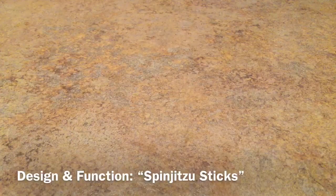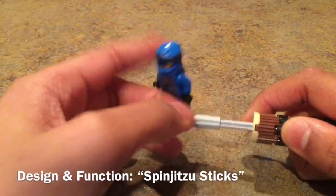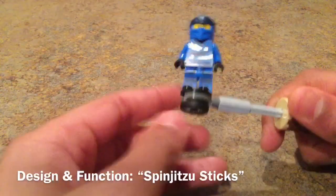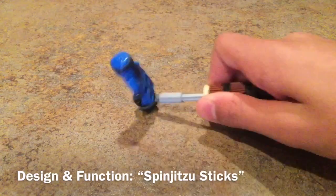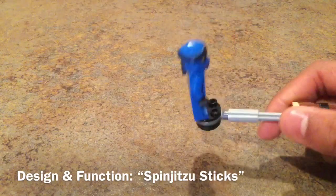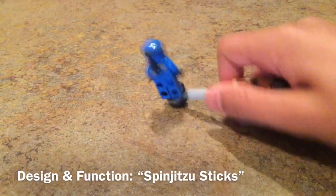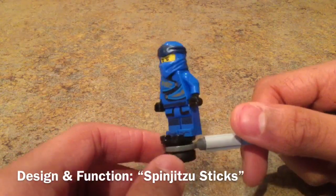One last thing I wanted to review on camera — these Spinjitzu sticks, which aren't actually exclusive to this set. The idea is that you put a ninja on them and hold them like this. There's a tire piece that's actually rubber so it will rub against the ground and move like this. I don't really know what the point of this is, but I think it's pretty cool. It appears in some other sets as well. I guess it's to make them look like they're doing Spinjitzu — it does accomplish that pretty well. Is it for battle? Is it for something else? Either way, it does work pretty well.